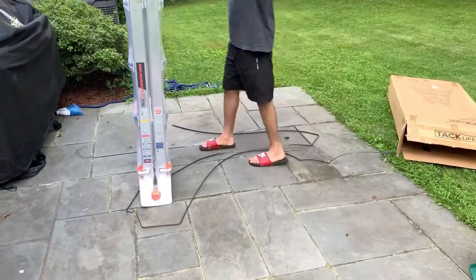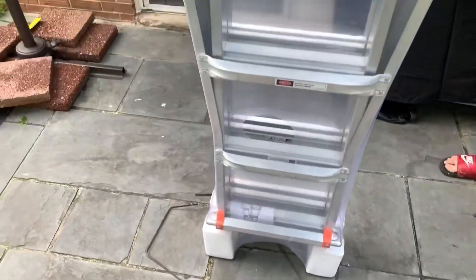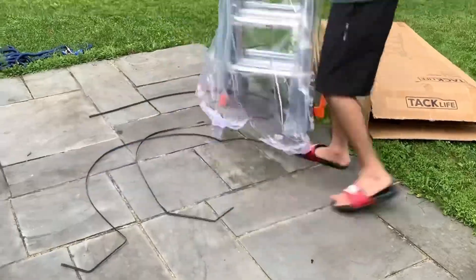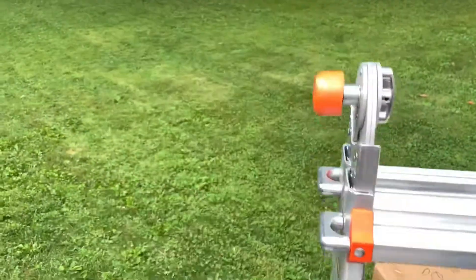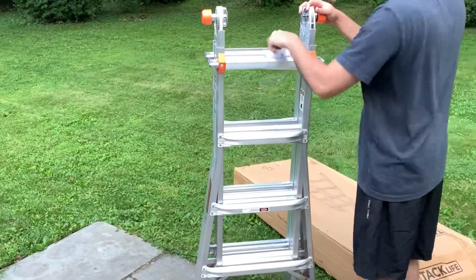It looks like it doesn't have any extra parts that we need to put on it — it just comes like this. We're going to go ahead and take the packing tape off; make sure you properly recycle everything.